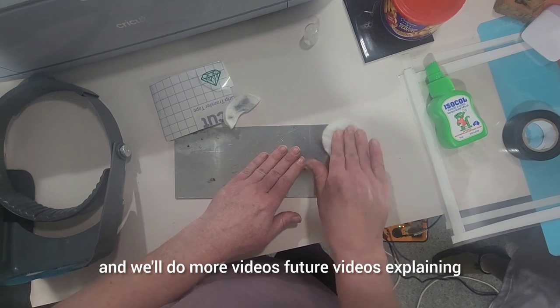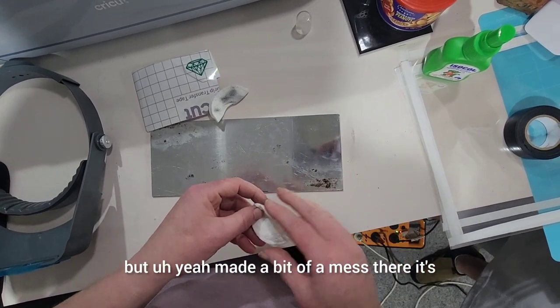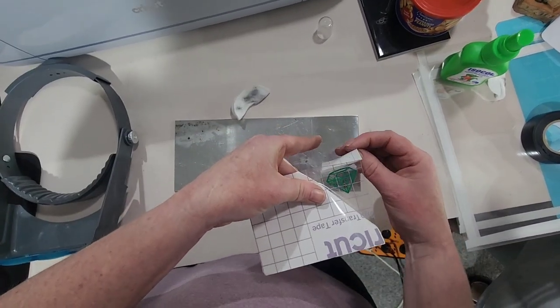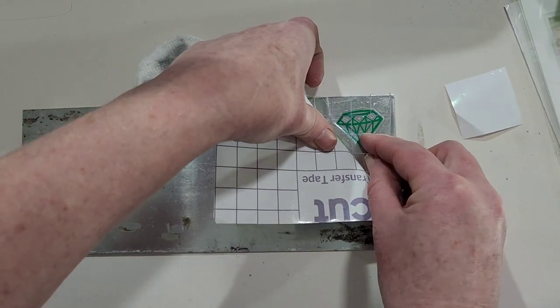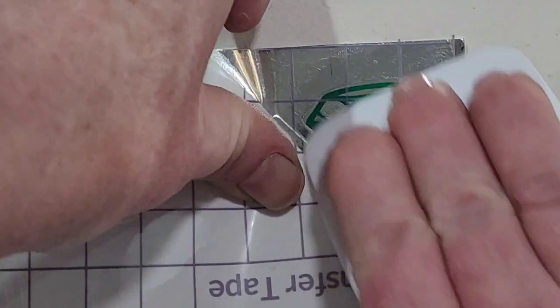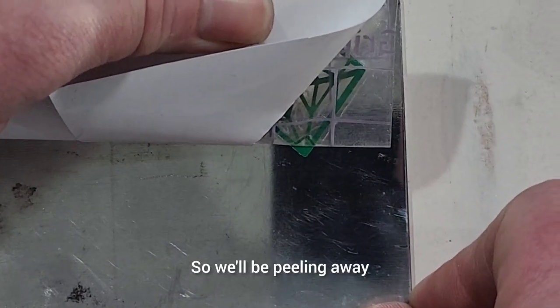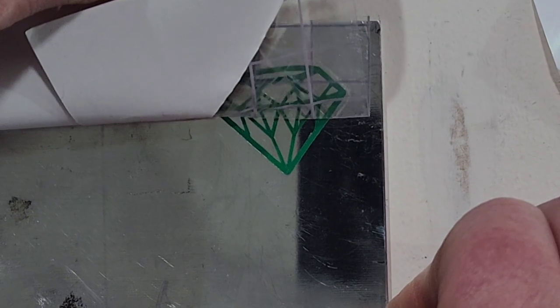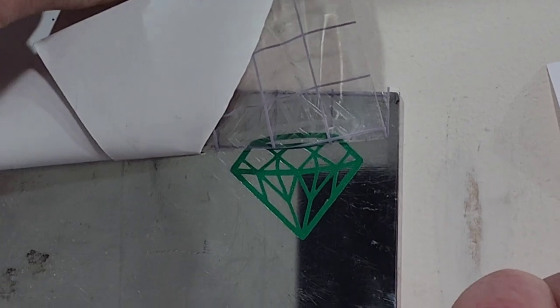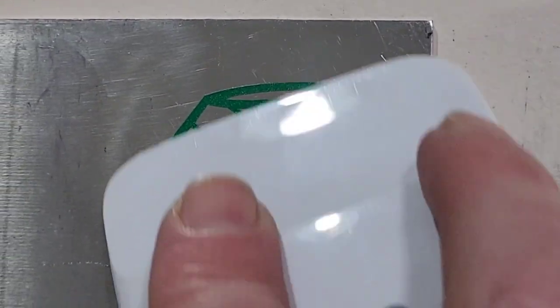We'll do more future videos explaining how the Cricut process works in more in-depth detail. Applying the decal onto the stainless steel, giving it a good rub down — make sure it adheres to the stainless steel nice and good. Peeling away — beautiful, that worked out well! Very happy with that, it's looking good. Just make sure everything is stuck down firm with no bubbles, because bubbles can cause bleeding when you're sandblasting.